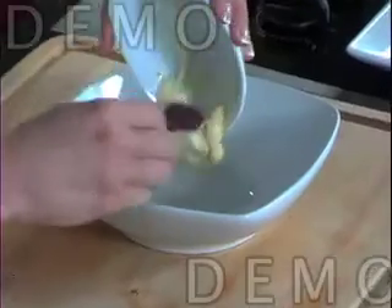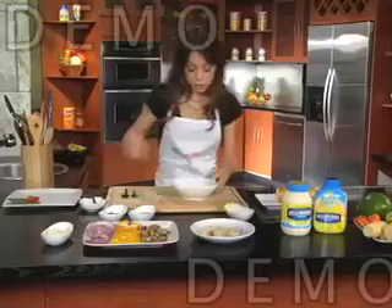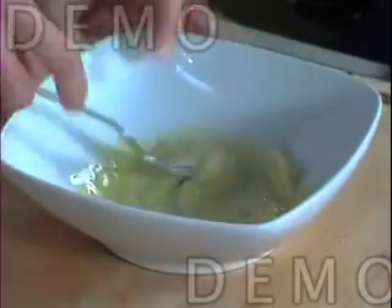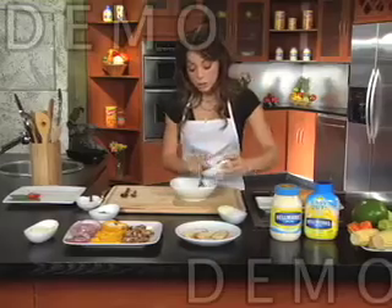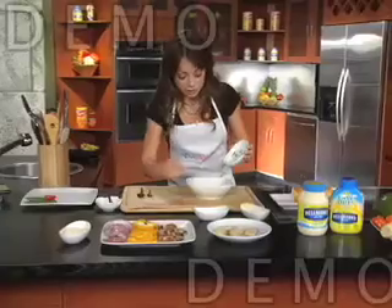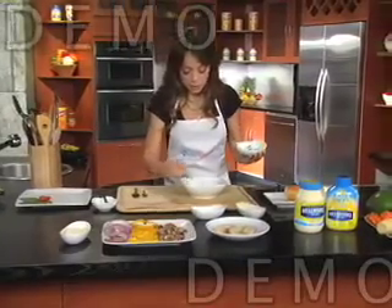We're going to mix our Hellman's or Best Foods Light Mayonnaise with the olive oil. You can use a whisk or a fork, whatever's easiest for you or whatever you have at home. So you just mix it. Then we're going to add our Wishbone olive oil vinaigrette and mix again with the chopped fresh basil. The chopped fresh basil is going to add a very fresh taste to our sandwich. We mix this very well.